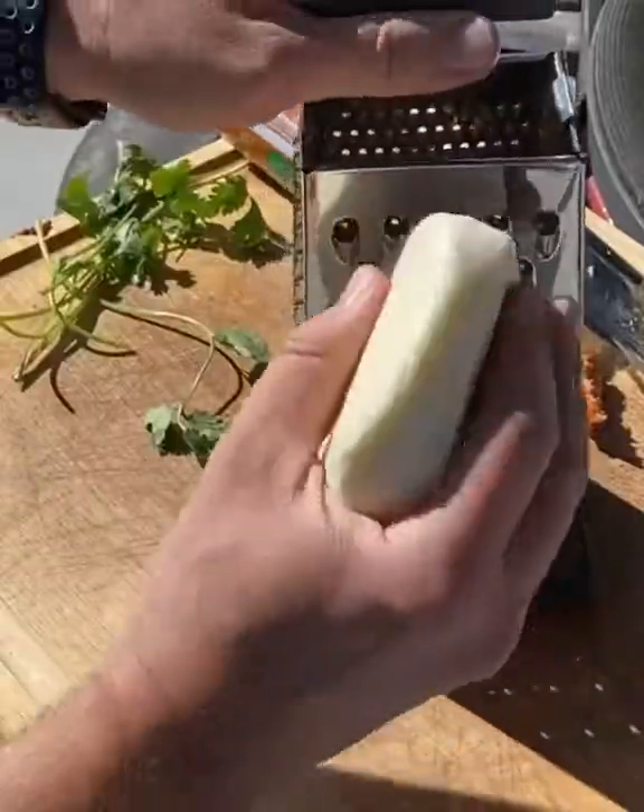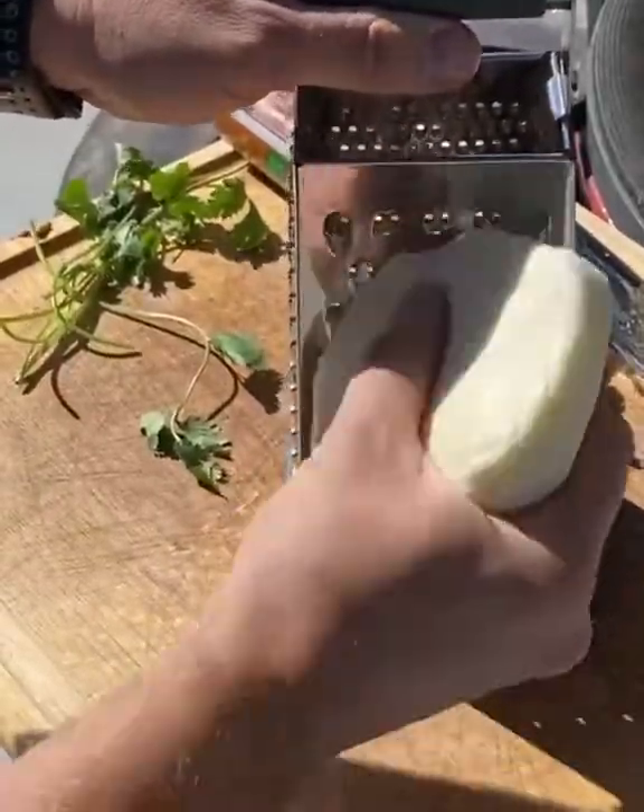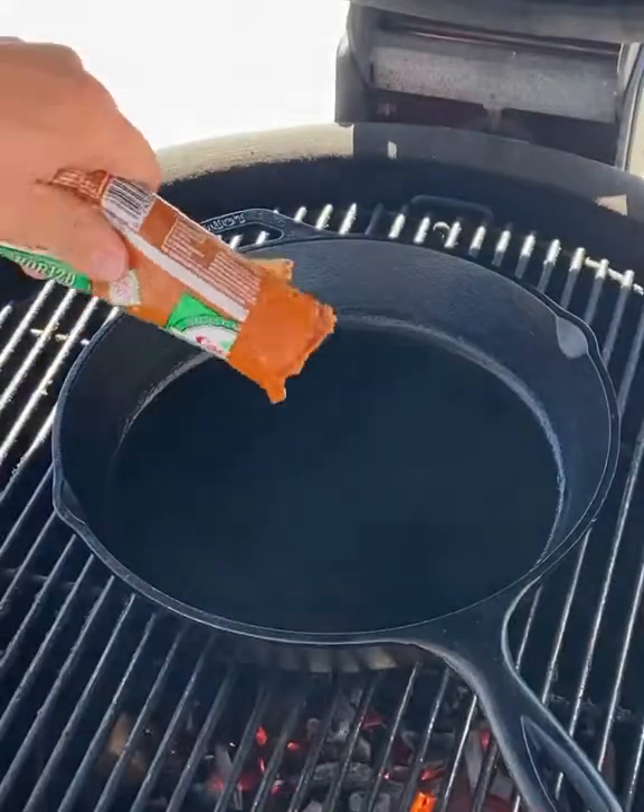Gonna take some Oaxaca cheese and grate that up. As you can see, using a cheese grater — very easy, very soft cheese.